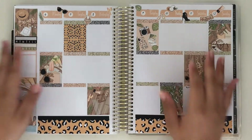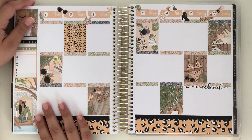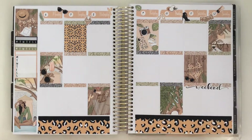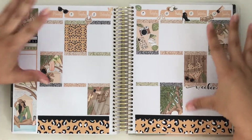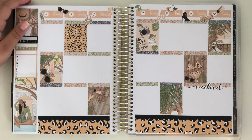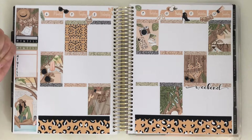Hey guys and welcome back to my channel. Today's video is a little different. I am going to be filming a plan with me, and this is going to be a memory spread for the week of July 6th through the 12th. I didn't know I was going to film this, and that is why the entire base is down, but I decided after I put everything down that I wanted to film this because I haven't filmed a plan with me in so long.